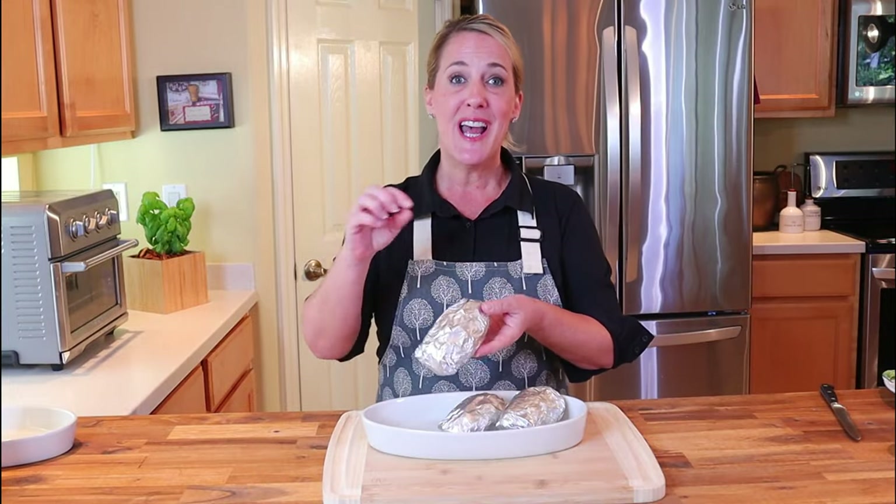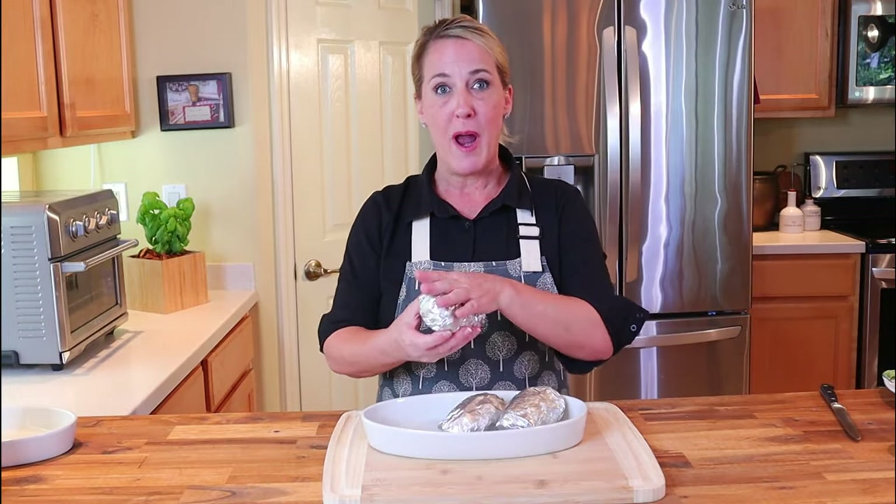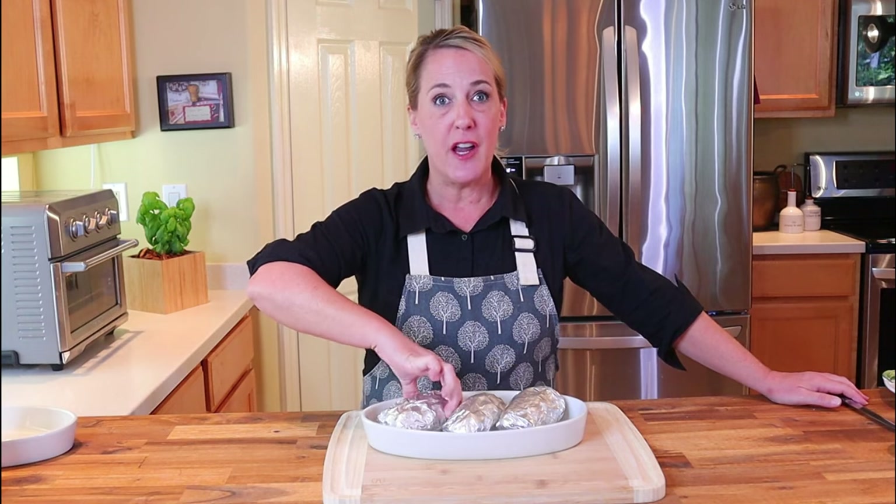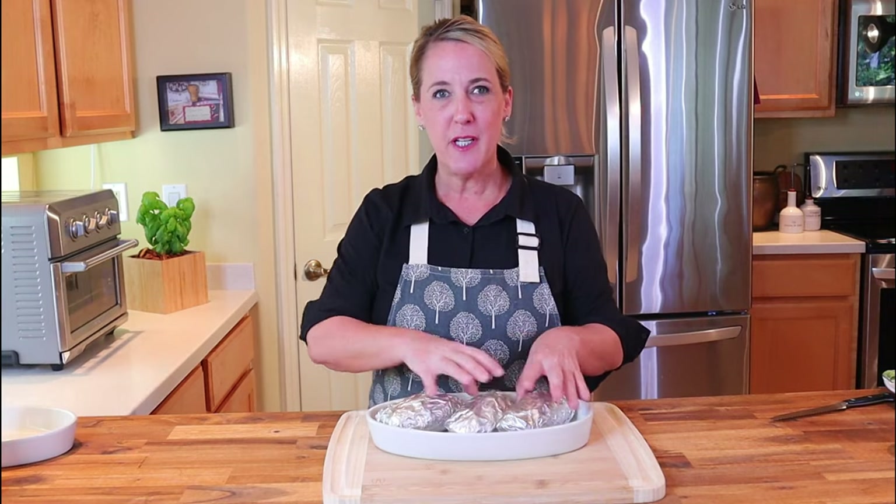Take three large Idaho potatoes, leave the skin on, wrap them in foil, and make sure to pierce each one with a knife to let the steam out. Bake these potatoes the day before in a 400-degree oven for an hour until they are very, very soft. Then let them cool on the counter for about 20 minutes and stick them in the refrigerator overnight, or at least for eight hours. That's where the twice-baked potato aspect comes in.